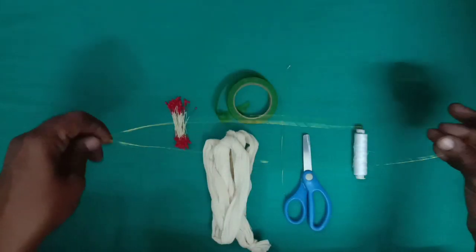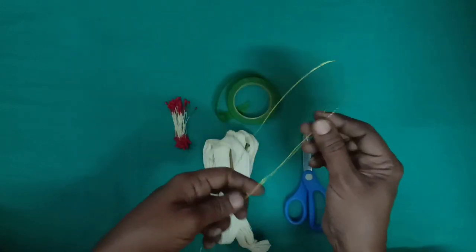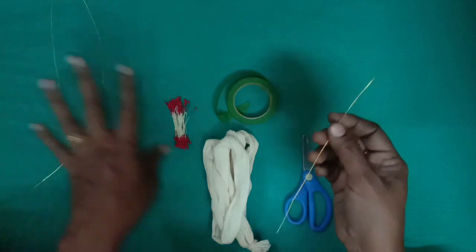I will cut the cloth. This is one piece. One flower is six pieces.